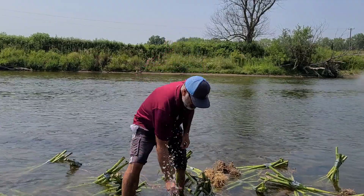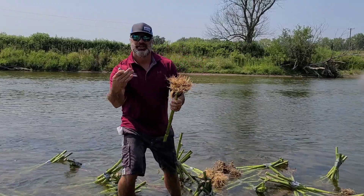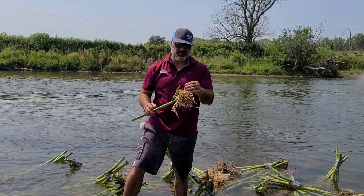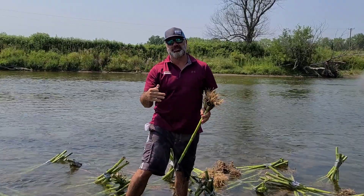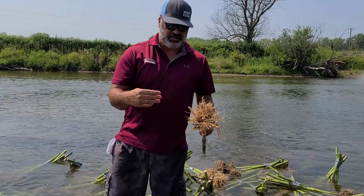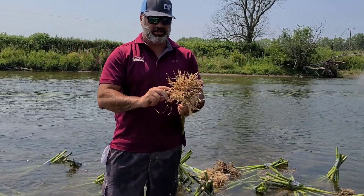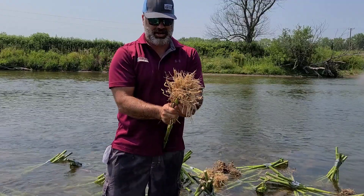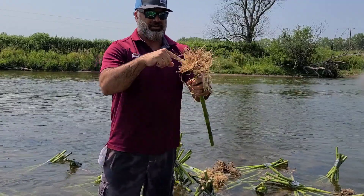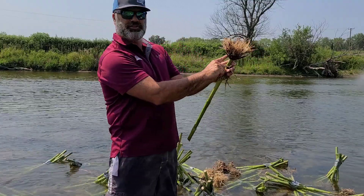So what we're doing here to score root node injury is off the Iowa State Root Node Injury Scale. We're going to count on a zero to three scale. We'll take these first nodes off because they're not really touching the ground, and you count three nodes worth of roots. So this is the first set of nodes.